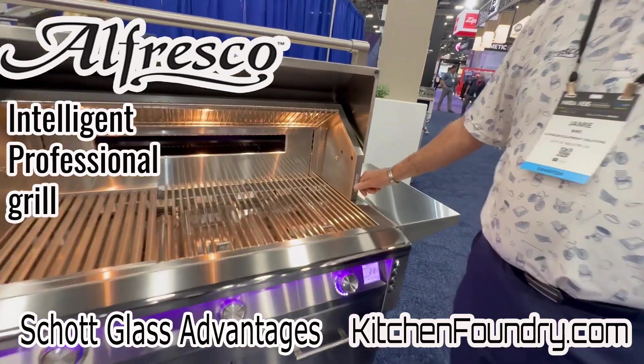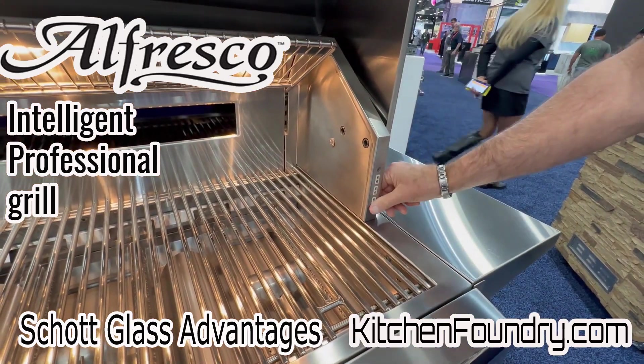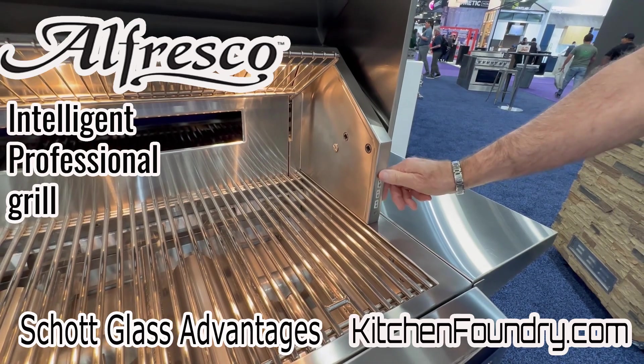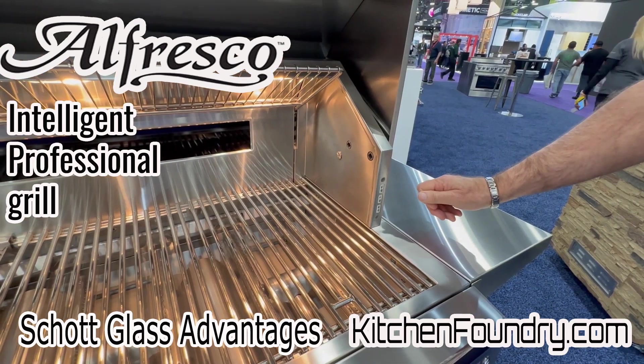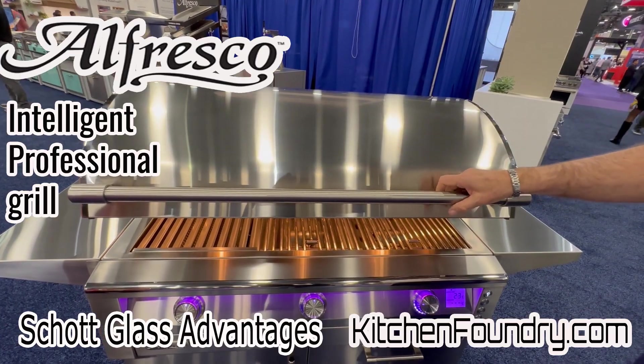We'll have three probes for every grill, but this is an early manufacturer sample. We'll actually make those probes wireless, and these will stay in any position that you have them.